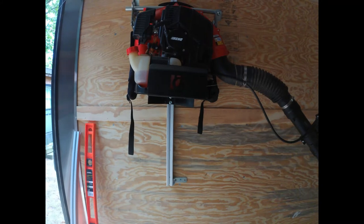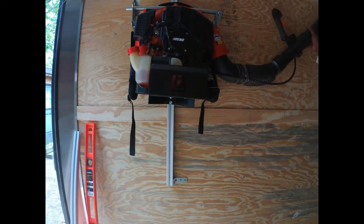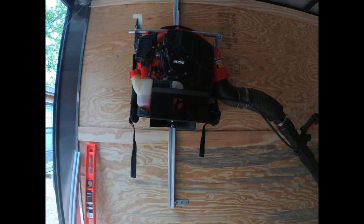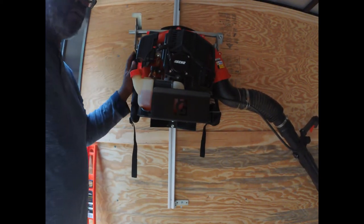Alright, got this first one installed after getting the blower in there and getting it where I want it. I still need to put the blower tube mounting bracket on. I had an epiphany that I could slide this thing all the way up to the top and use one post for two blowers, but I couldn't do it because if I pushed it up this bar here wouldn't open and I would hit the top of the trailer.